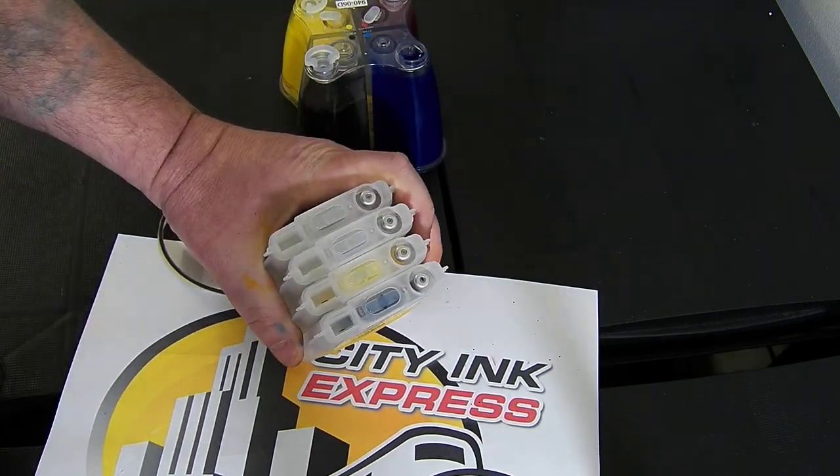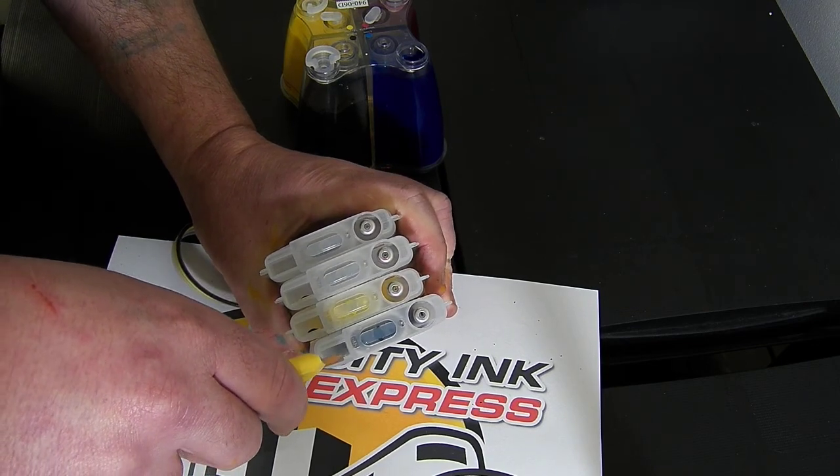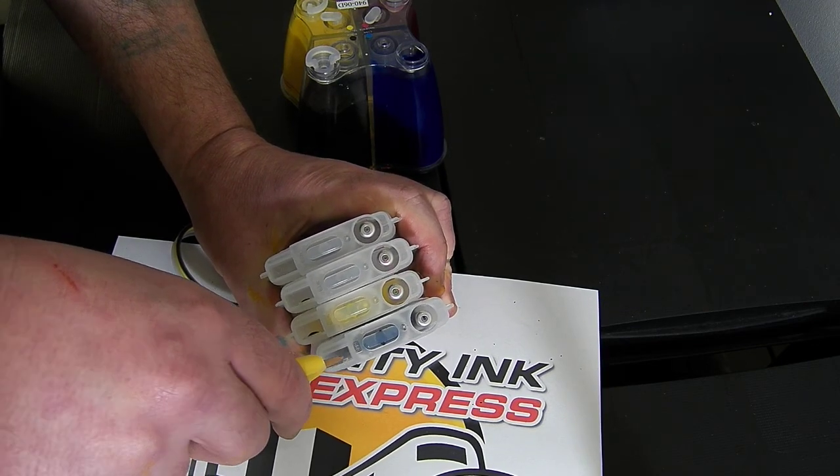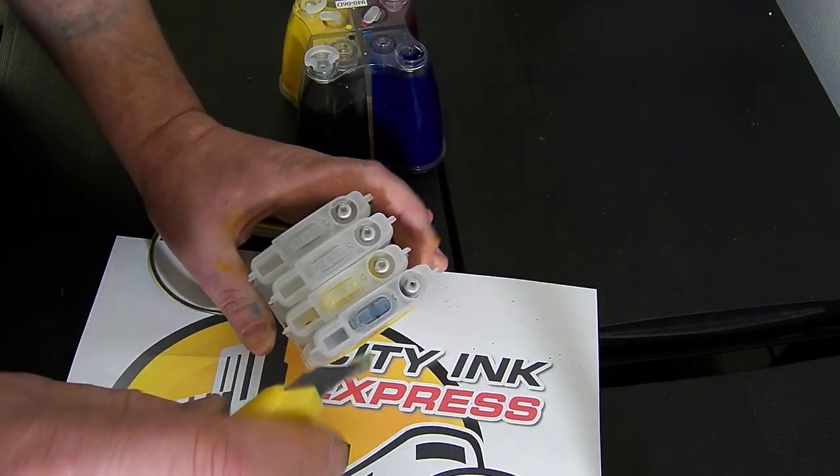The way I'm going to remove this, I'm going to use a small Stanley knife and I'm going to gently insert the knife into the back of the chip just to peel it away, and it will pop straight off like that.